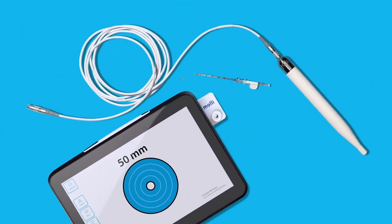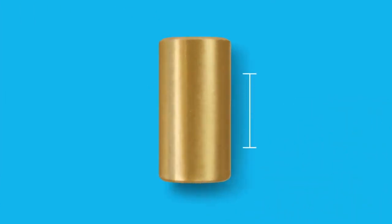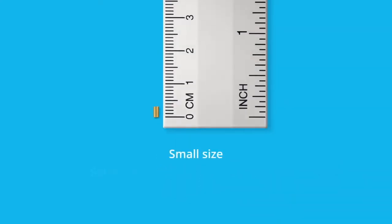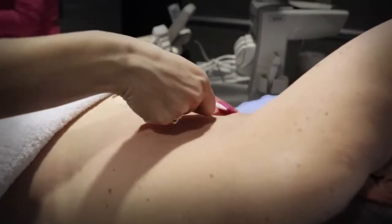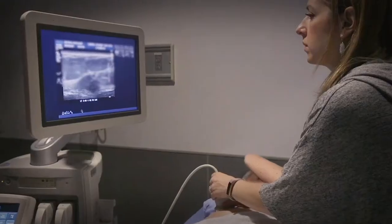In this video we will outline the steps of a MOLLE-guided lumpectomy. The MOLLE marker — just 3.2 millimeters in size — is a small, solid magnet that can't be deactivated and has no signal decay. The MOLLE marker is placed in the breast instead of a wire using ultrasound imaging or other placement technologies such as mammography.